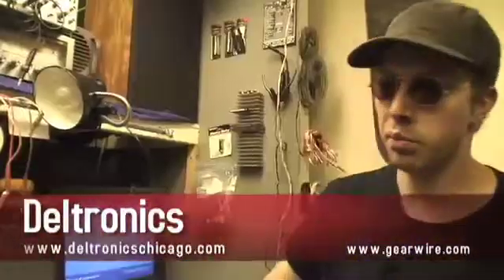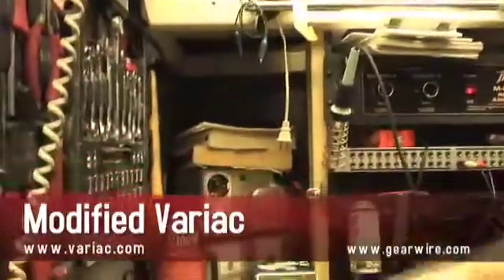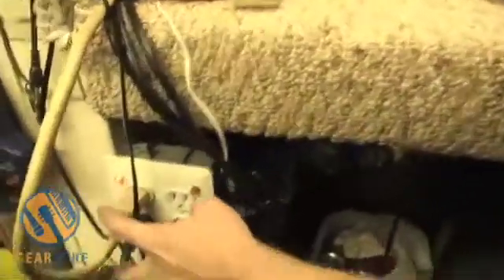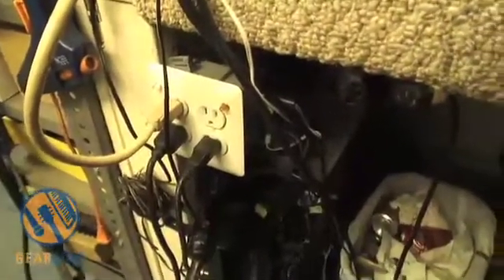I'm Timothy Green. I put a foot switch on this variac here. As you can see it's missing the ammeter, so I put an ammeter in series with it over here. I've got these outlets set up where these are always live, and then these two operate off this foot switch.